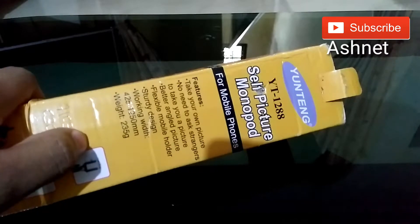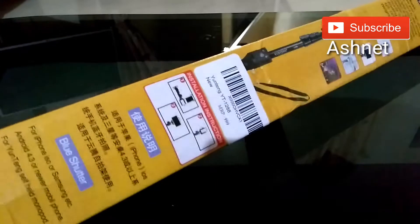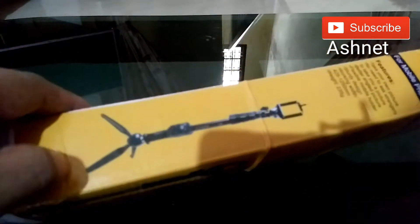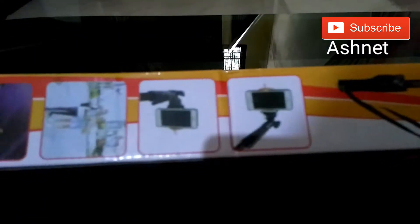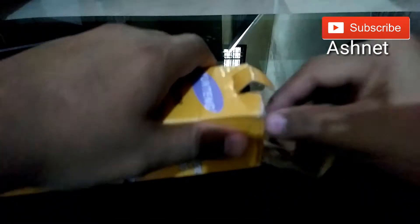This device is only 699 rupees. It is a very good selfie stick — one of the best quality selfie sticks I have seen. The total weight of this selfie stick is 235 grams, and it extends from 425 millimeters to 1250 millimeters in width and length.